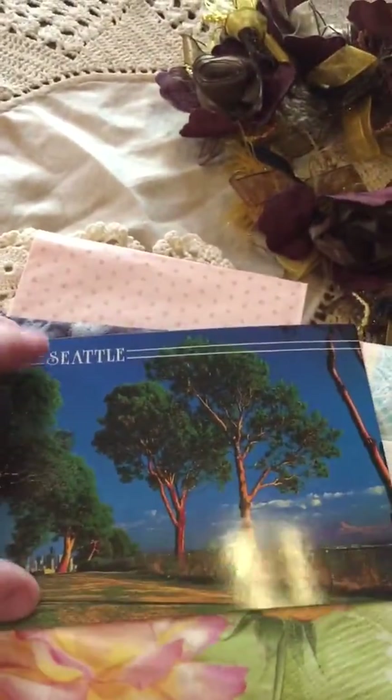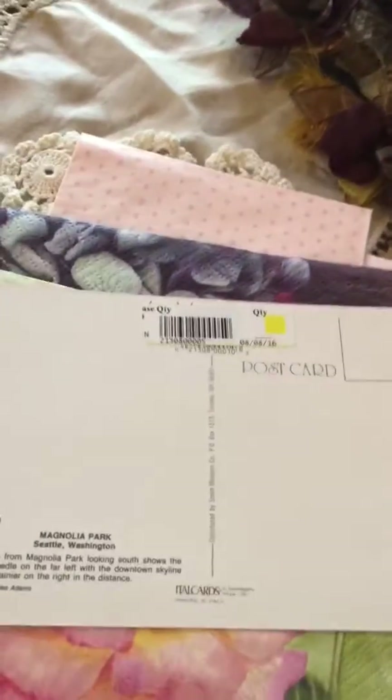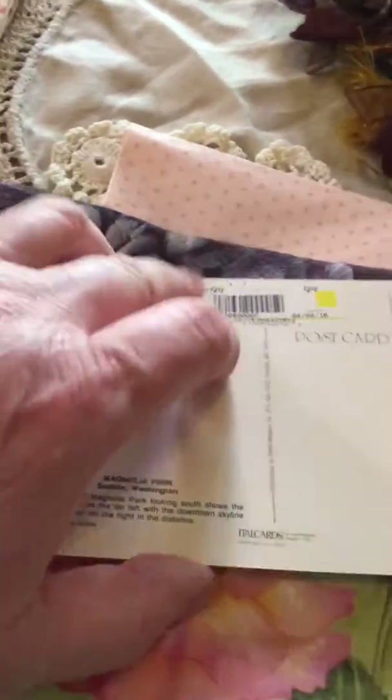And she always sends awesome postcards. Look at that — that's Seattle! Never been there, want to go someday. Isn't that cute? Very cool.